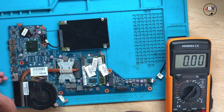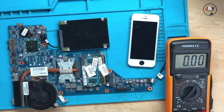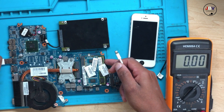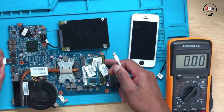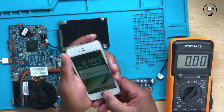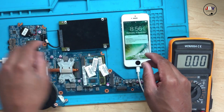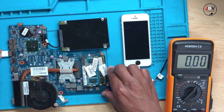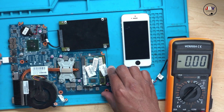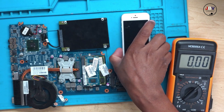Let's connect a phone and test it. Let's connect the USB there. Phone doesn't charge — let's try another port. It's not charging, not doing anything. You know what, I don't trust this USB cable.